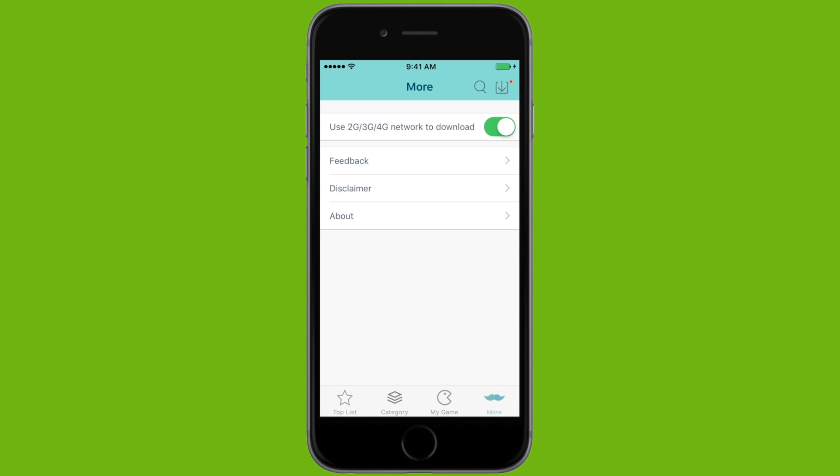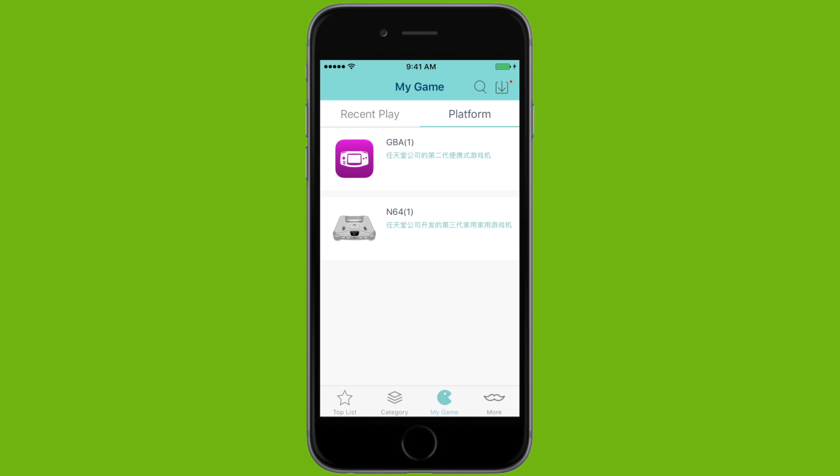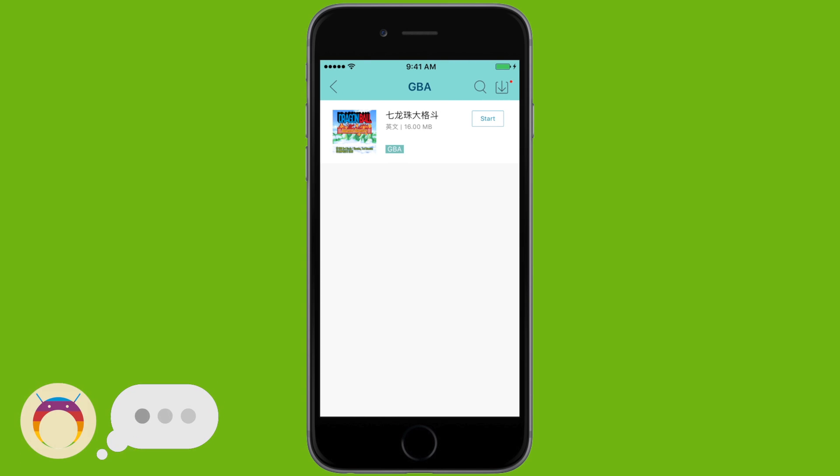Finally, if you're using a 2G, 3G, or 4G network, make sure you go to More and turn that on so you can download games while using your network, although I do recommend that you use WiFi.